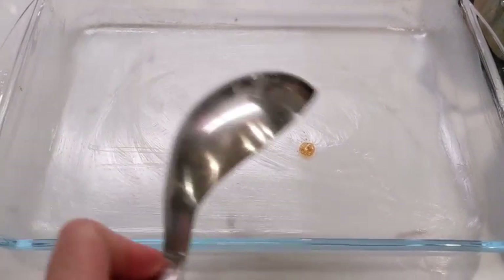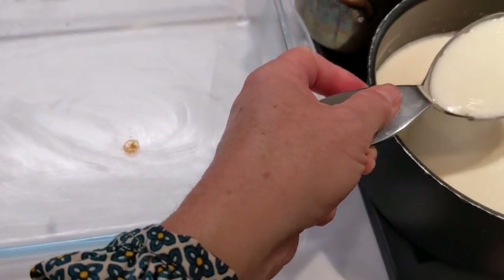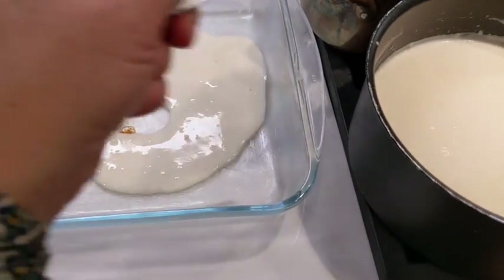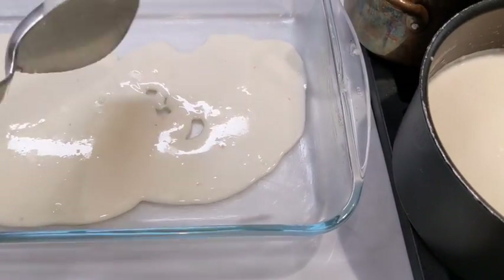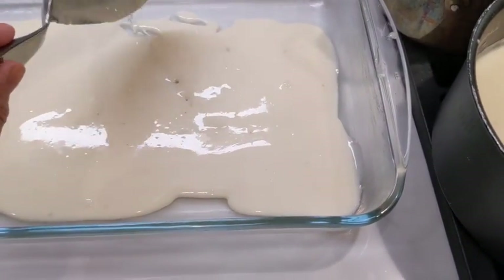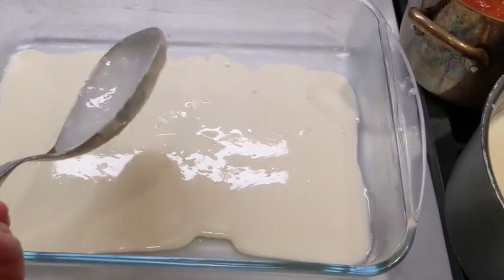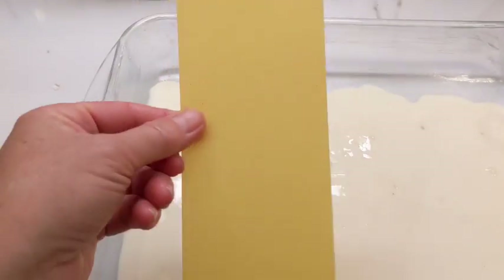Cover the plate with butter and then it's just a question of assembly. First start with a layer of béchamel. The béchamel is pretty liquid because it will be used to cook the pasta — the pasta will absorb the liquid. Cover with a good layer, otherwise it's going to stick to the mold.